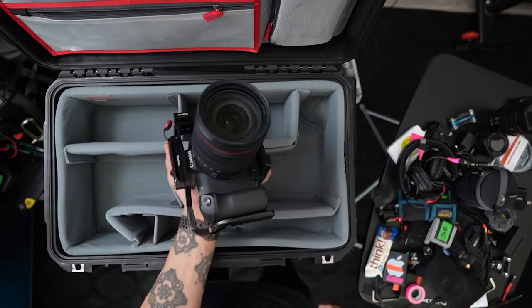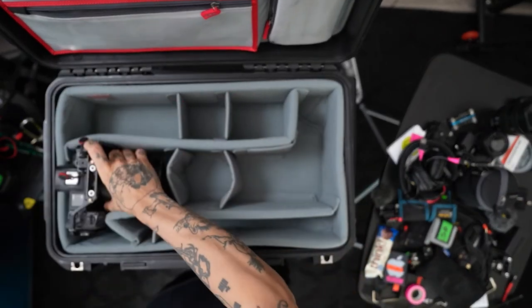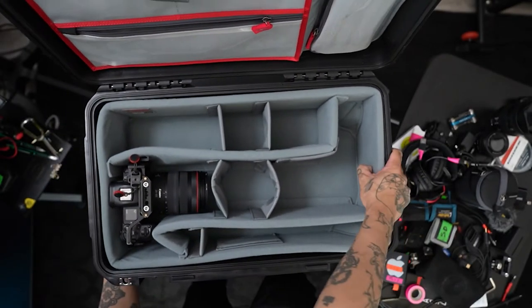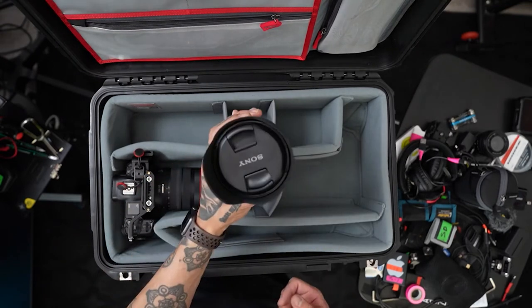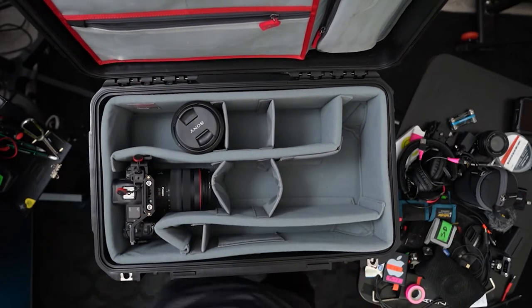We got our EOS R with the cage. EOS R with the cage. We got a Sony 24-105 G lens — put our G lens in there. There's our G lens.